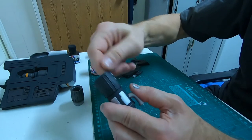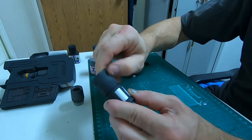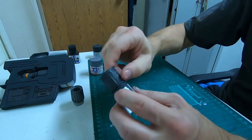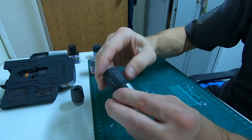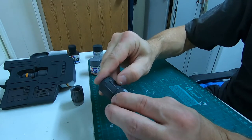As you handle the model it weathers on its own. Look at that — it's looking way, way better. It looks like it just came off the factory floor, so I'll weather it up.